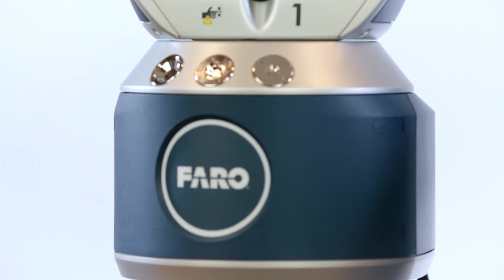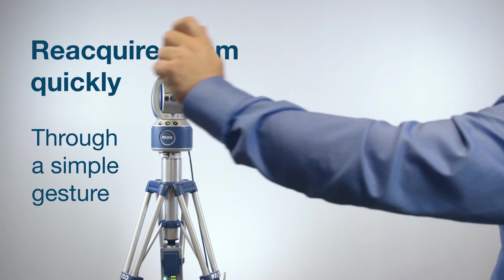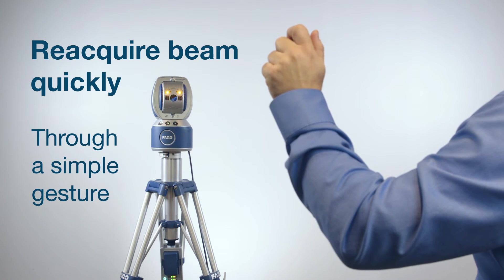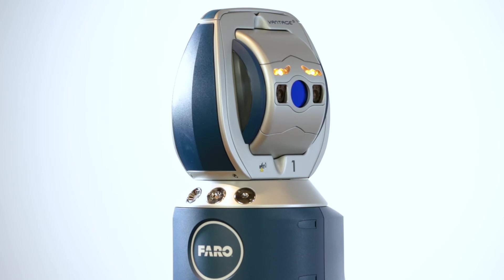Now I want to show you our gestures feature. With the new Vantage S or Vantage E, it's really easy to locate and capture the laser beam. To simplify the workflow, the user can break the beam in the direction of where he or she is going, walk to the eventual location of the measurement, and reacquire the beam quickly through a simple gesture. This process is fast and effective, especially if there are a lot of obstacles or if the user has to move to locations that are difficult to reach, such as climbing up a ladder or a scaffold.